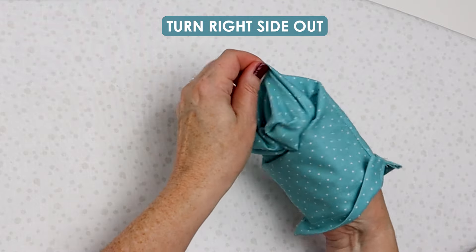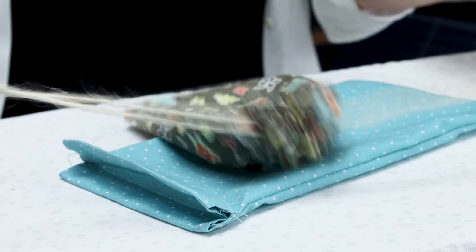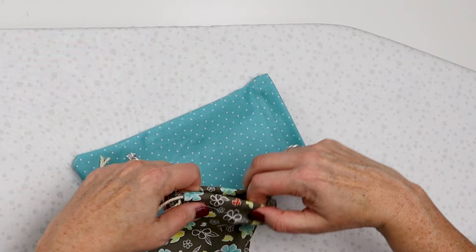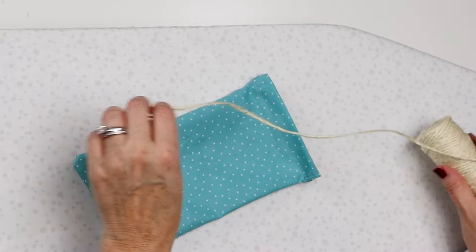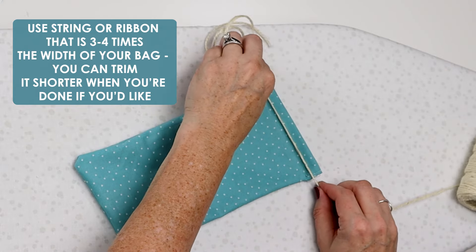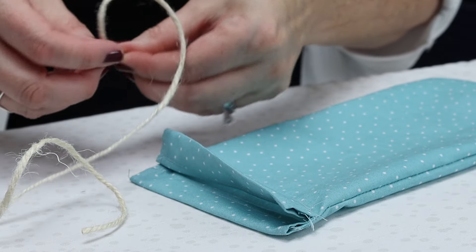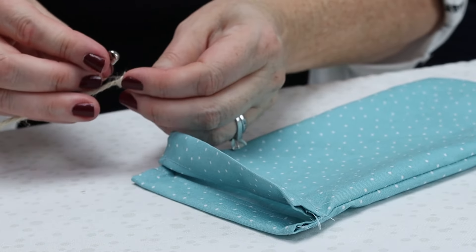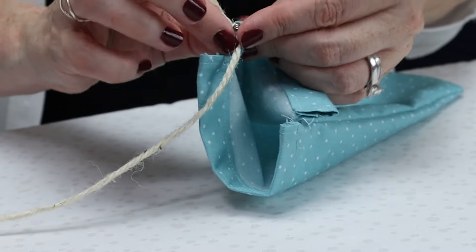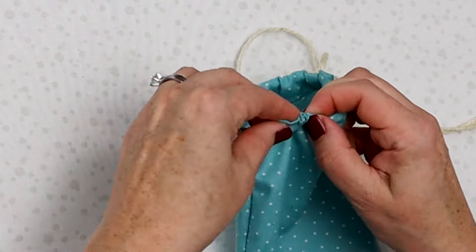To turn this right side out, push out those corners, and then all we need to do is put string into this channel. I did find that using two strings so you can pull like this gives you the best closing — I tried with one and it didn't close right on one side, so I recommend you always do two. I'm going to use twine; I kind of like the rustic look plus it's super cheap. I usually do four times the width of the project plus a little bit just in case you need more for the knot. Because this is twine it kind of comes apart, so I do a very loose knot since we're going to take that out after we get it wound through. Put a little safety pin in there, push it through, then put it through the other side as well.